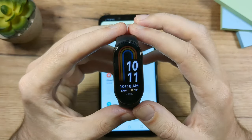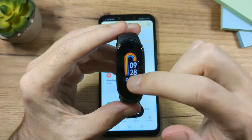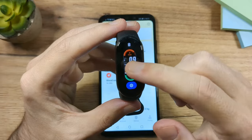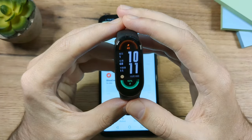Here we have the standard watch face. If you press and hold on the watch face, it takes you to a menu where you can change it to any other watch face you like. Choose one and tap to confirm — it's really that simple.